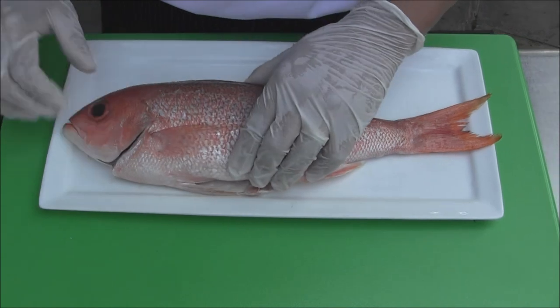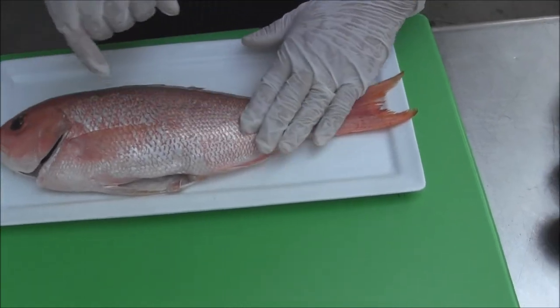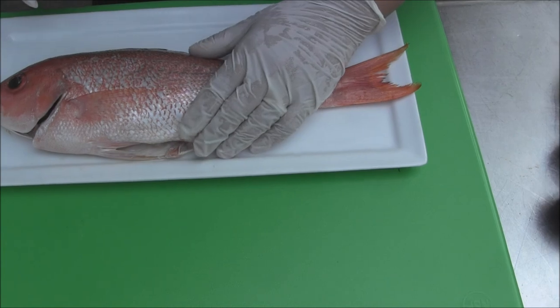It's nice and clean. Still a clear fillet. When you press it down, it pops back up.